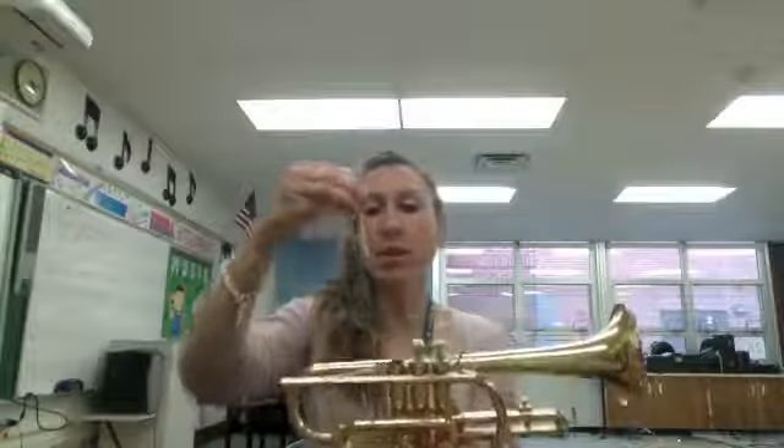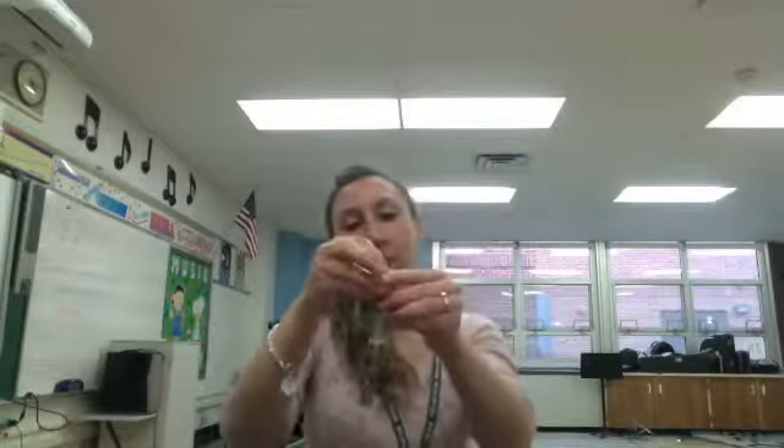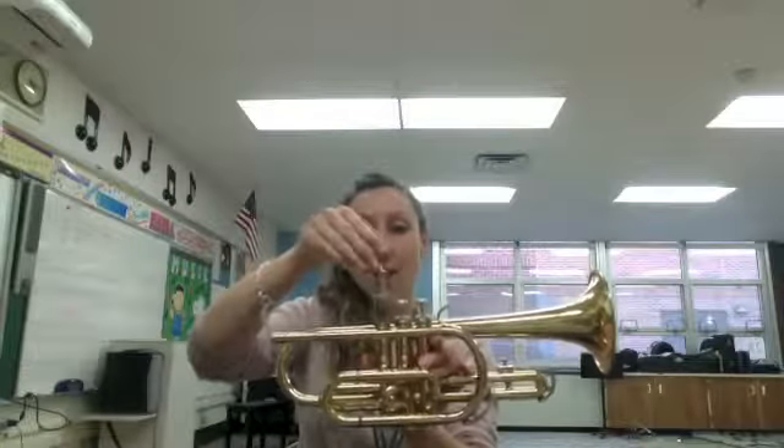So I'm going to unscrew my first valve. Most of yours should have a number — it may be down here or up here. Mine says it right there. You should see number one. I know it's kind of hard to see, but there's a number one. That tells you that this is going to go into the first valve.